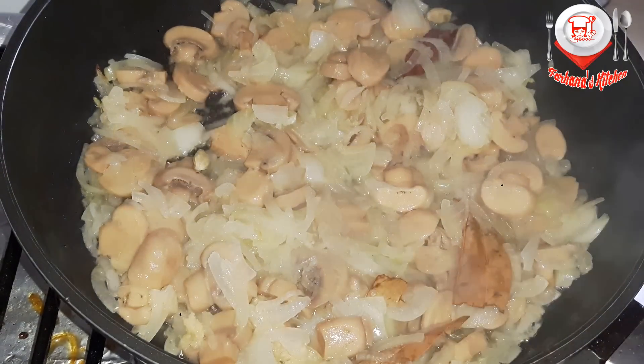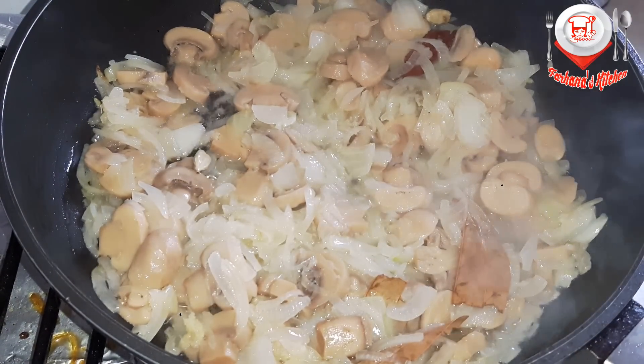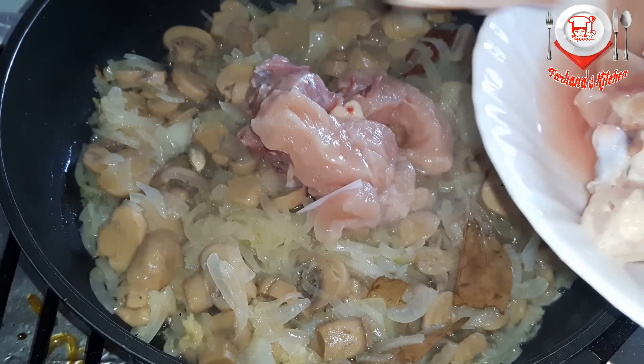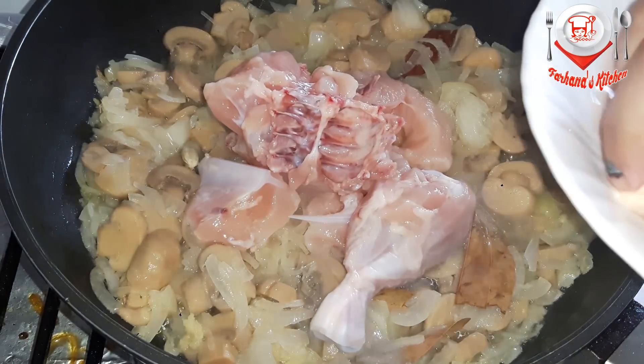I am going to put the chicken in the middle of the chicken. I don't have 1 kg of chicken. I don't have to cut the chicken in the middle.